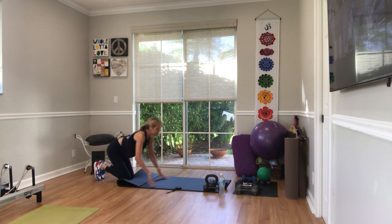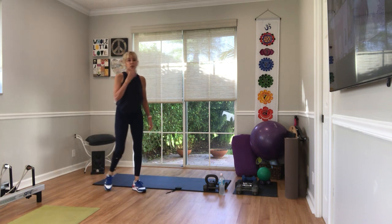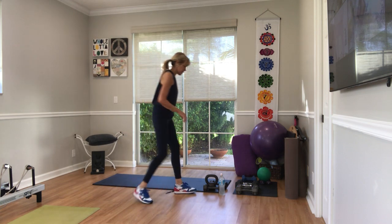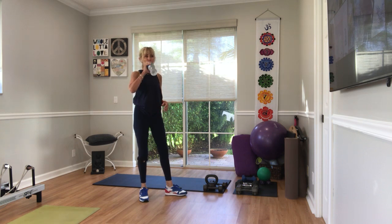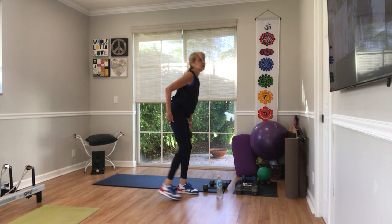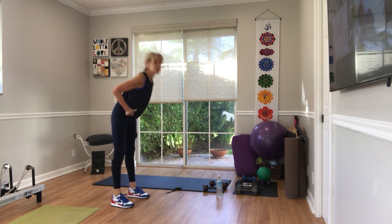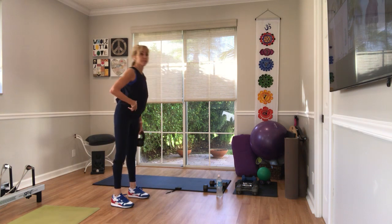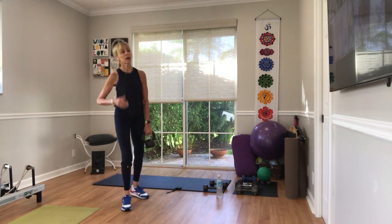Come on back, stand up. Squats. Now, if you don't like the squats I'm giving you, take a different version. Just make sure it's the knee more than a bow — less of this. 15... it's 20.